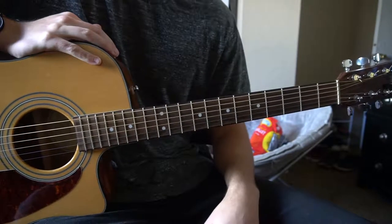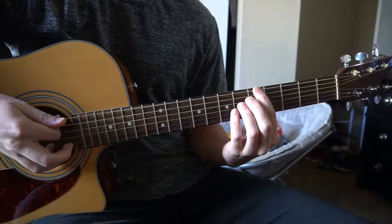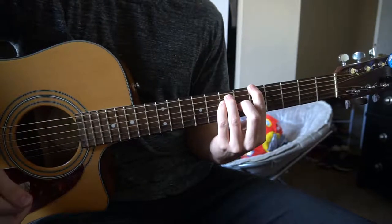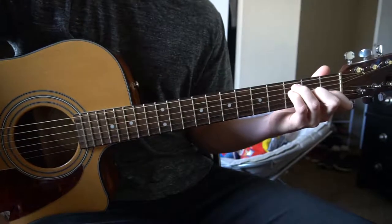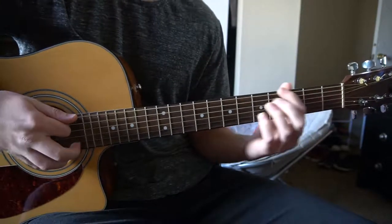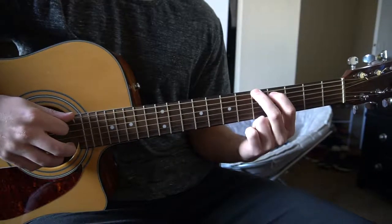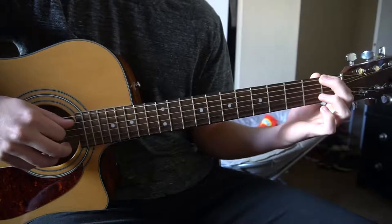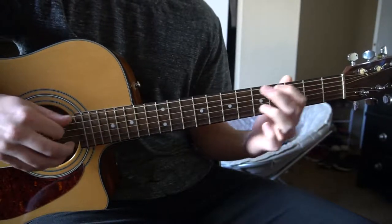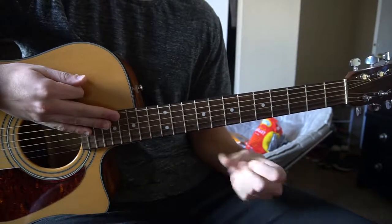This is a tutorial on how to play Alive by Milky Chance. We're in standard tuning with no capo. They just came out with an acoustic version. I'm going to teach you the chords and also the little lick that's played in the single version they came out with. We'll start out here with the chords.